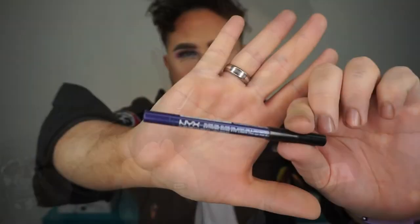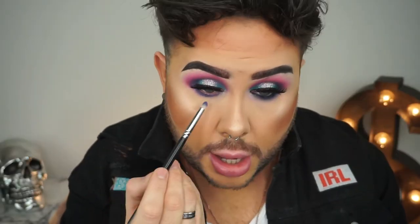So we just took a little bit of that NYX Glide and Slide On Pencil in Pretty Violet and now we are smoking out the pencil with that pale lilac shade from the Ultimate Brights palette.